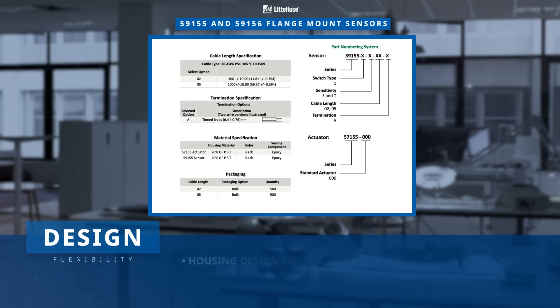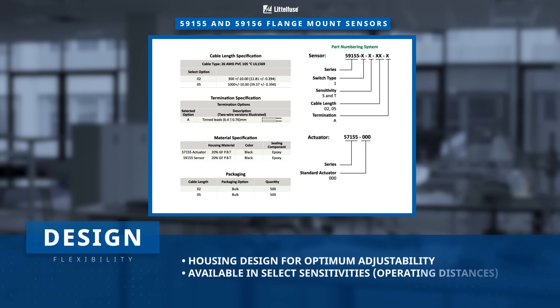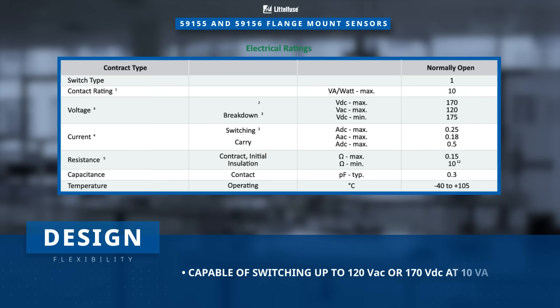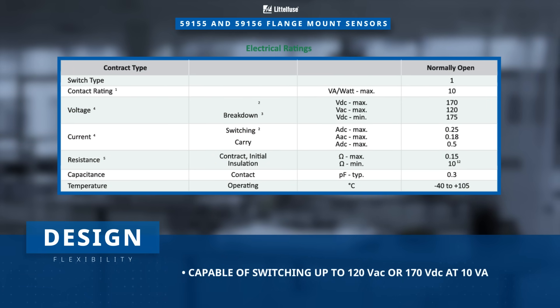The housing is designed for optimum adjustability with availability in different sensitivities and standard cable configuration. The 59155 and 59156 are capable of switching up to 120 volts AC or 170 volts DC at 10 volt ampere.